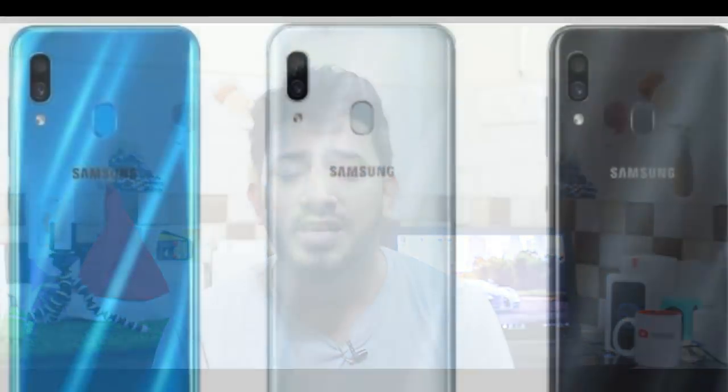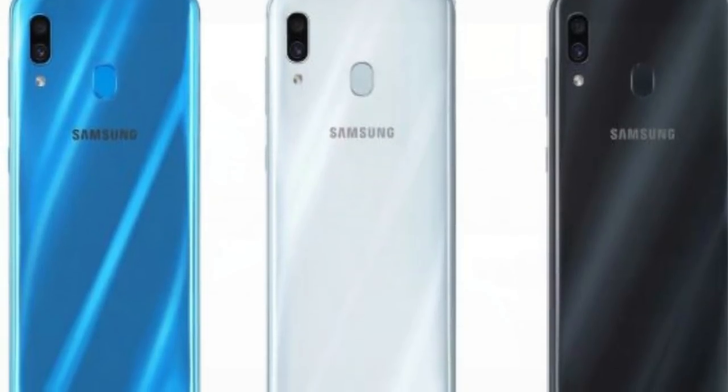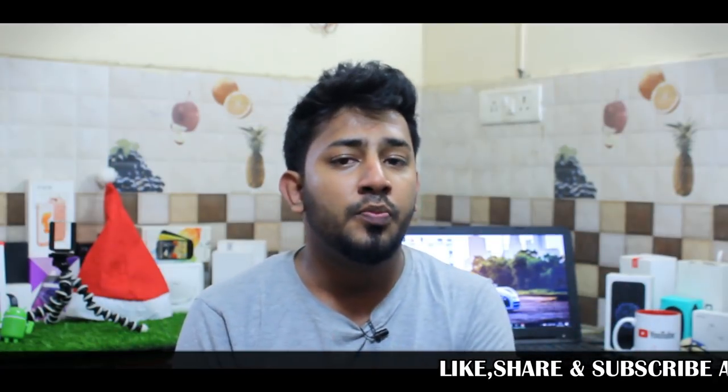The Samsung A30 has a dual camera setup. The primary camera is 16MP with an F1.7 aperture. The secondary camera is a 5MP depth-sensing camera with an F2.2 aperture. There is also a 14MP front-facing camera with F2.2 aperture.